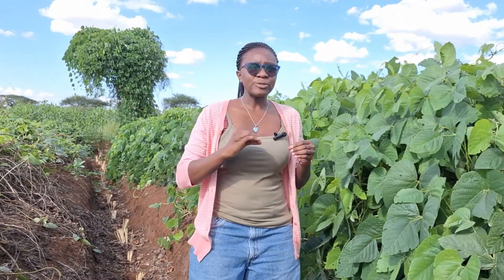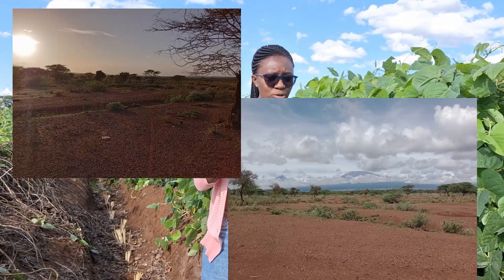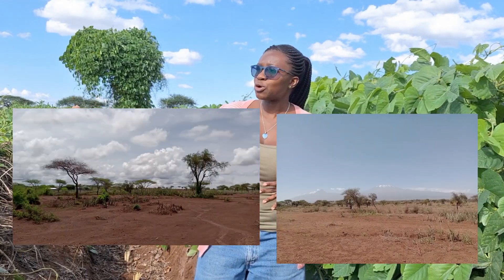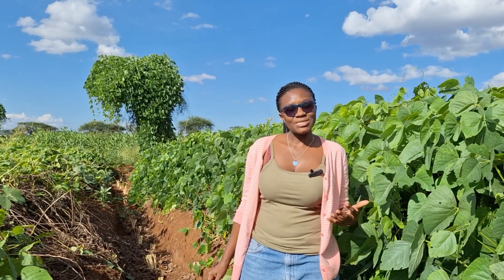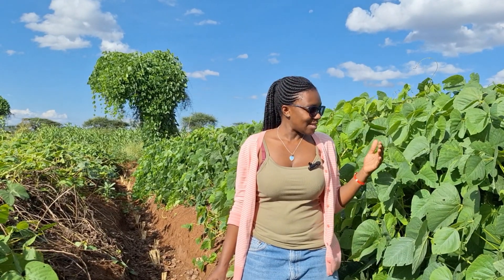When Ambo Kili came here about a year ago, this place was quite bare — it had been destroyed by a lot of erosion. There was gully erosion, there were rills, there was sheet erosion. But right now, because of Mukuna and other conservation measures, the soil is intact. There are no gullies, no rills, and the soil is well covered.